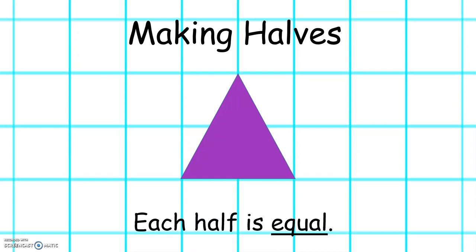How can we half this triangle? Like this. Each half is equal.